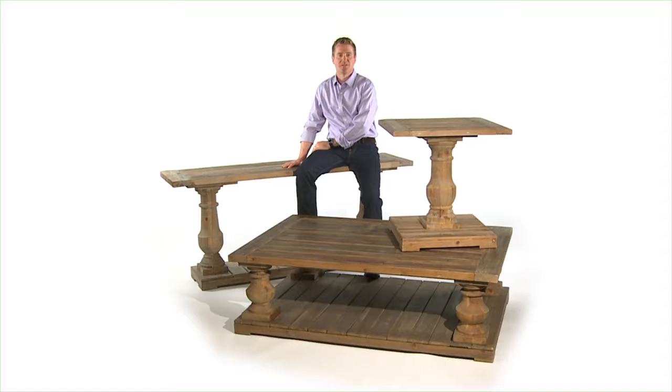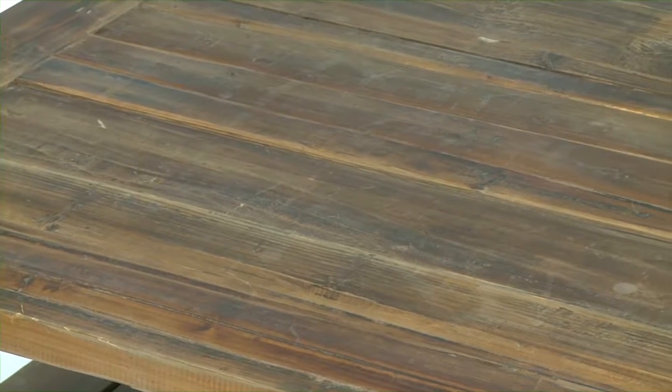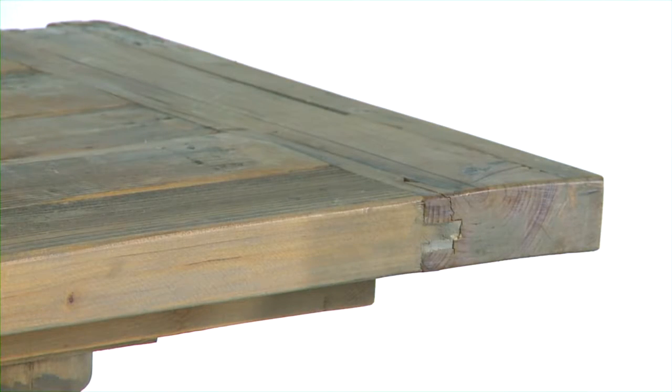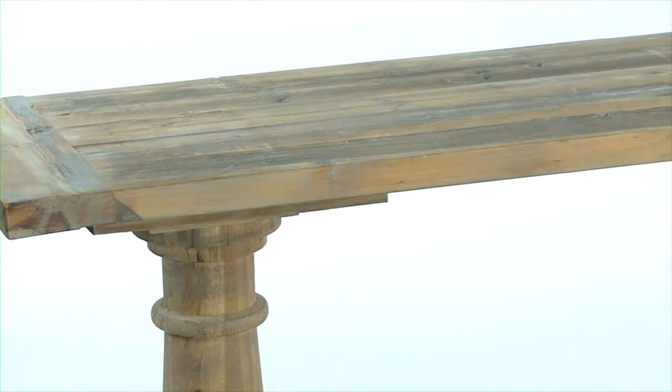Hi, I'm Matthew Williams and this is the Stratford collection. The Stratford collection is solidly constructed of natural weathered reclaimed fir wood. The sun-faded and distressed patina is finished with a stony gray wash.